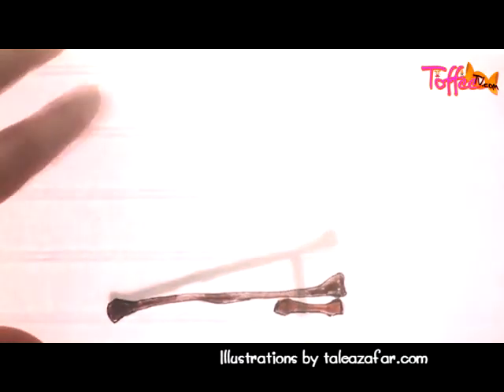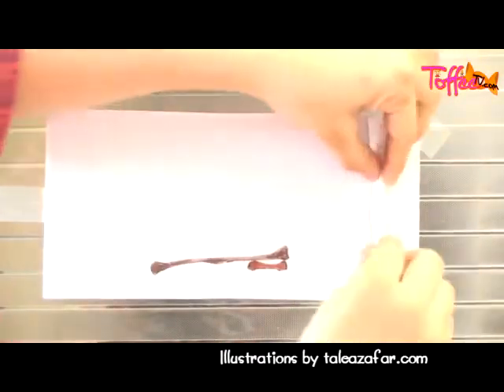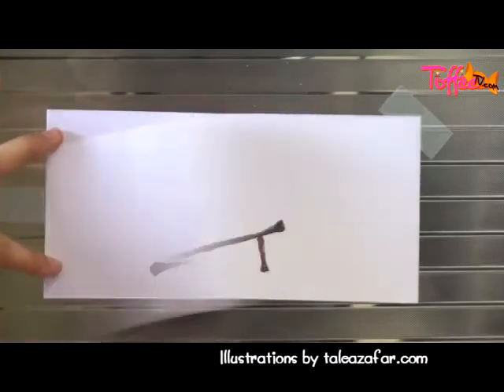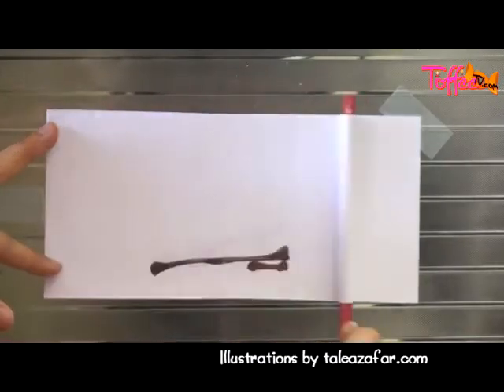Once I'm done with this, I'll take my pencil — or any stick would do — and close the side. Here you go! And that's your two-frame animation. Cool na? Good luck.